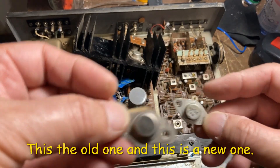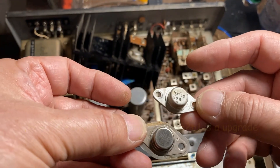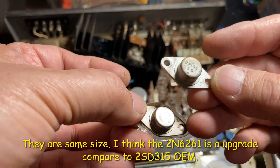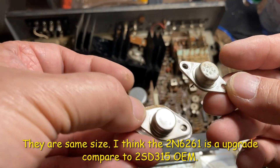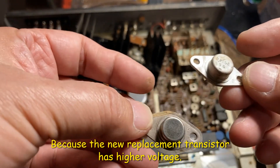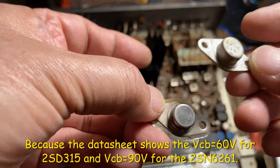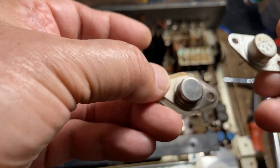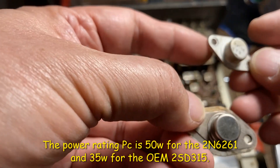This is the old one and this is the new one. They are the same size but I think this is more of an upgrade because it has higher voltage — this one is only 60 volt, but this one can go up to 90 — and the power: this one has 50 watts and the old one is only 35.